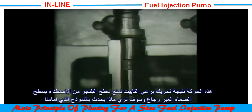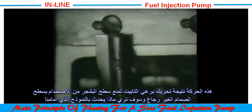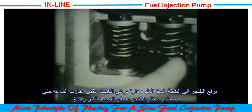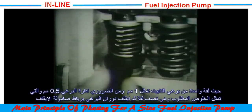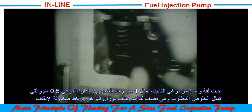If we put the delivery valve body in position on this model, you will see what would happen. An easy way to set the head clearance for the first time is to bring number one cam to top dead center and screw up the tappet screw until the top of the plunger just contacts the delivery valve. As the pitch of the tappet screw thread is one millimetre, the necessary 0.5mm clearance can be obtained by turning the tappet screw half a turn down and locking it.